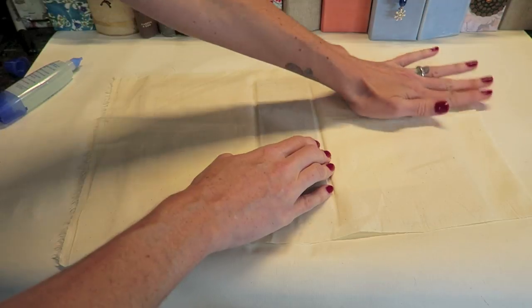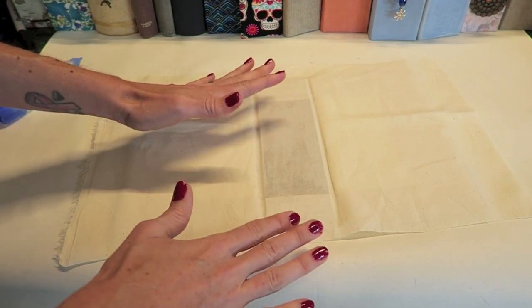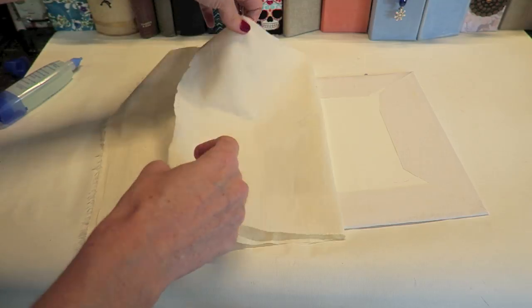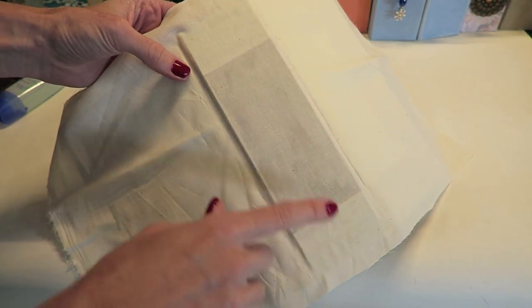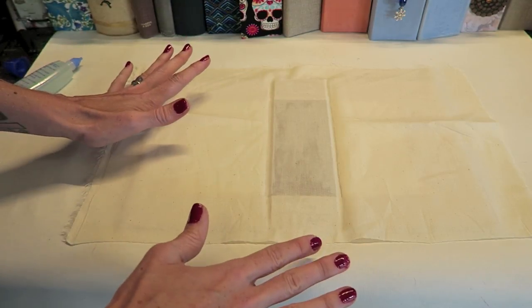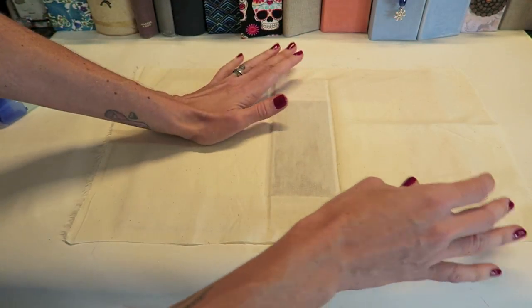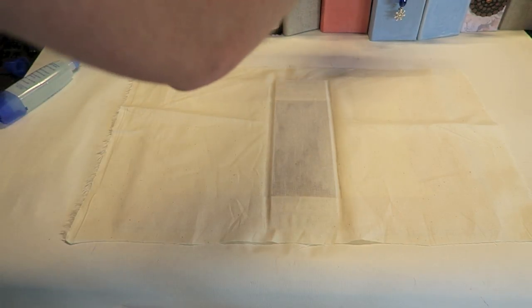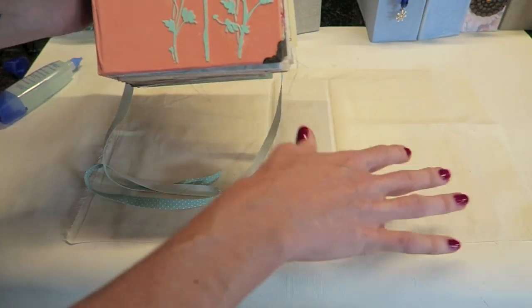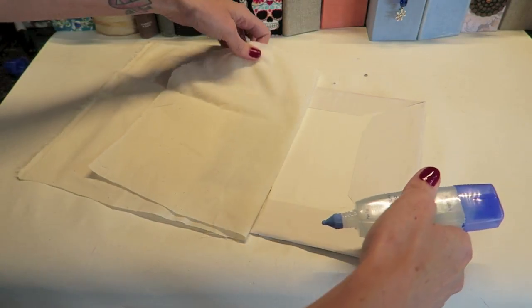You don't need to iron your fabric because when we glue it down it's going to smooth out. One tip: if you want this fabric layer to be your final layer for your book, definitely cover the book board in paper first just like we did the other side, then do your fabric layer. If you were going to be painting your cover, that's what I would do. For example, this book right here is fabric that is painted — basically I covered it in paper, then fabric, then painted. I'll go through decorating with paint in future videos.